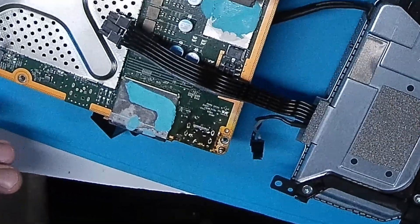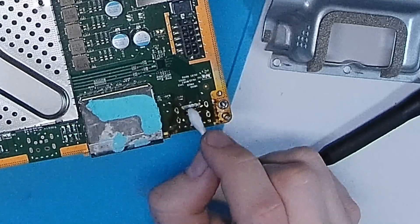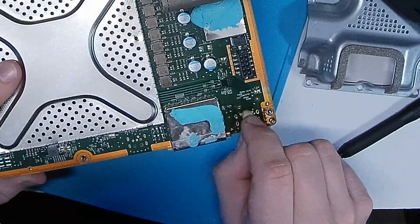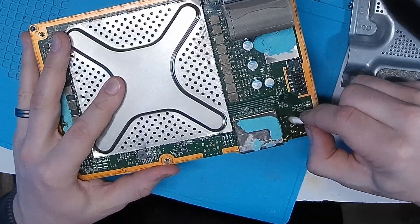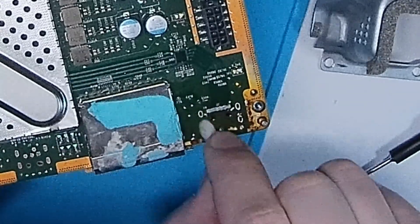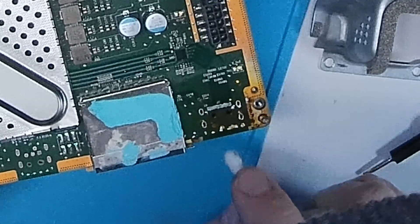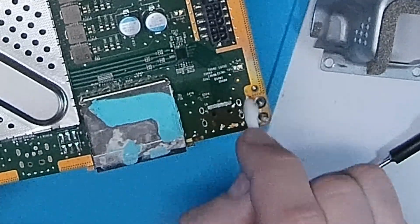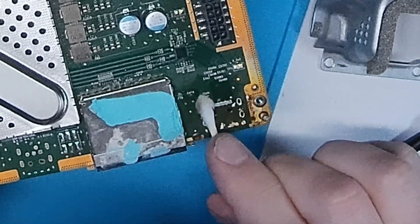Good news is the pads are still present on the board. That being said, it looks really dirty — just a lot of flux on here. This is really caked on. Using some electrical component cleaner, which is more of a solvent that really helps break up that flux. Looks like they may have burnt the board a little bit. We have a scratch right here, though it doesn't look like it's affecting anything. There's a random solder blob right here, and we've got burns and solder blobs throughout. At least it looks like all of these pads here are intact, so we have that going for us.